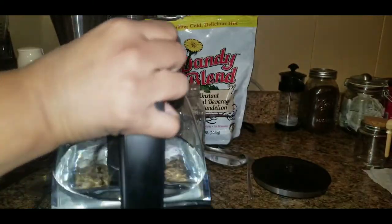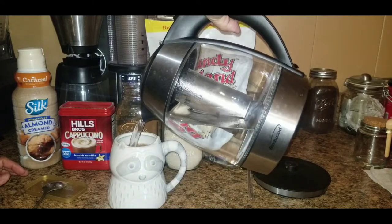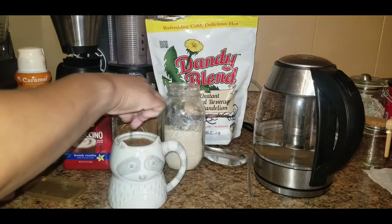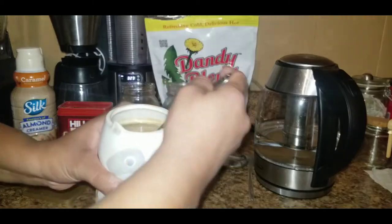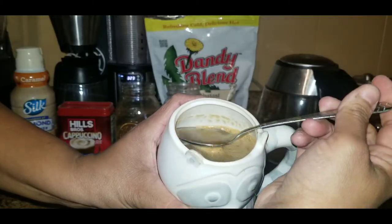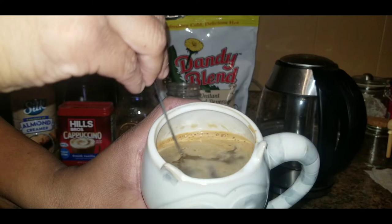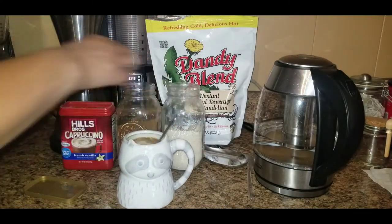Adding the hot water now. Look at that pretty color!